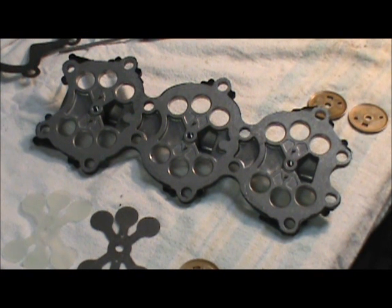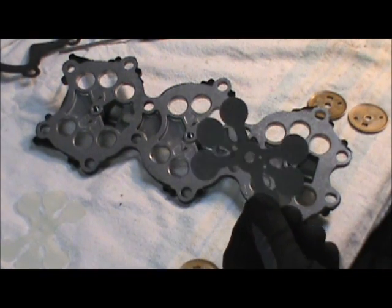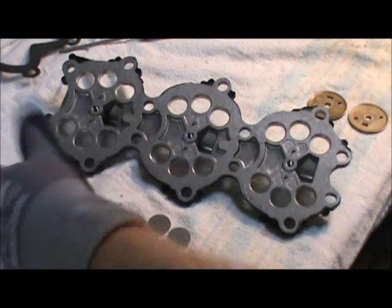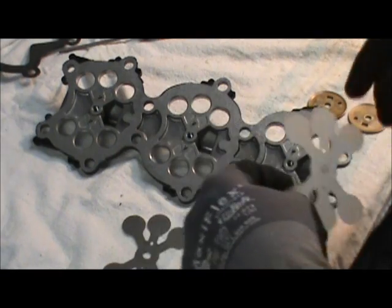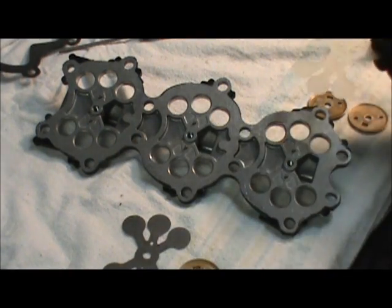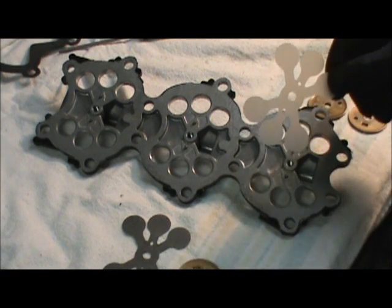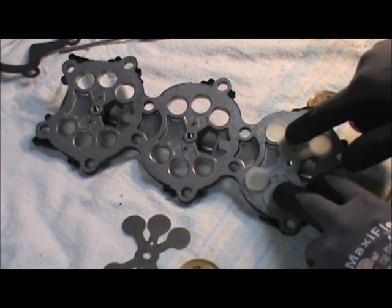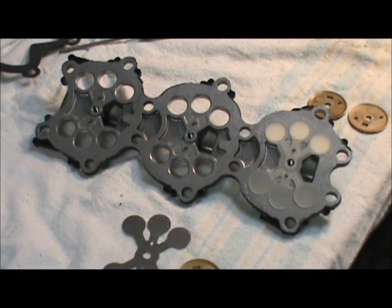We've got the reed plate cleaned up. This is the old reed — stainless steel reed — and there was nothing wrong with any of them. I was just paranoid, but this is the new reed. We're going to start reassembling, and it's really easy. There are pins on the reed plate and holes in the reed itself. Just line the pins up — there it is, simple as that, pops right on there.